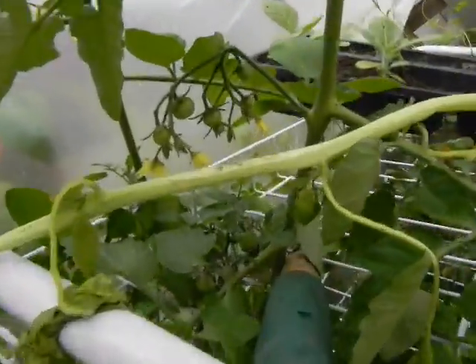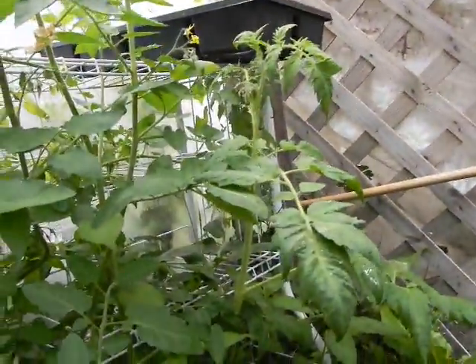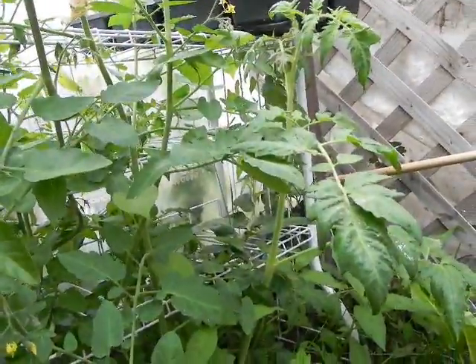Up here we have some small tomatoes forming — these are baby cherry tomatoes. And we have some down the next level. We have a full-sized tomato plant there which is sort of stunted, because I had it covered for a while with the tray.